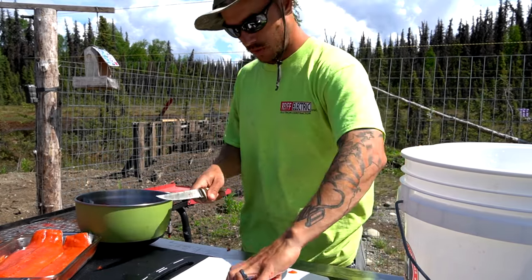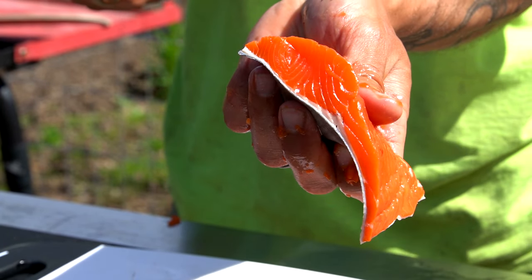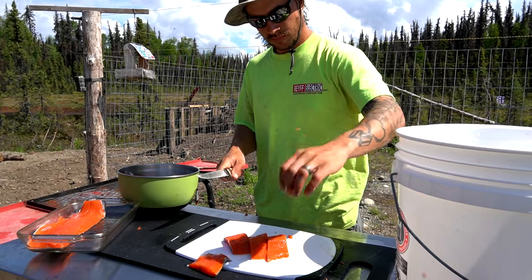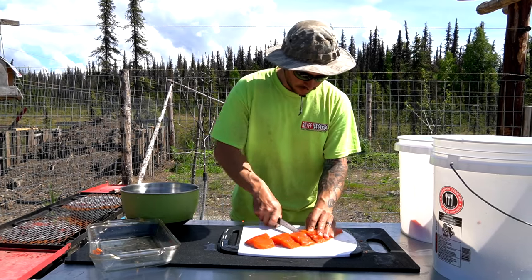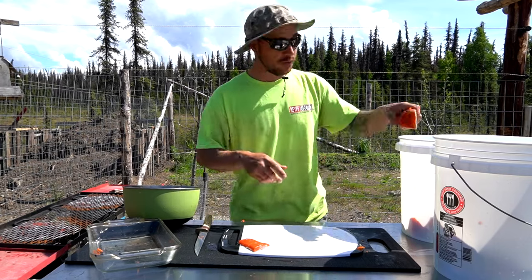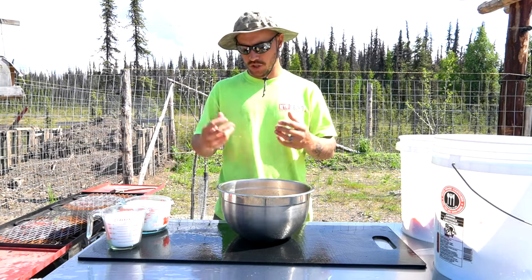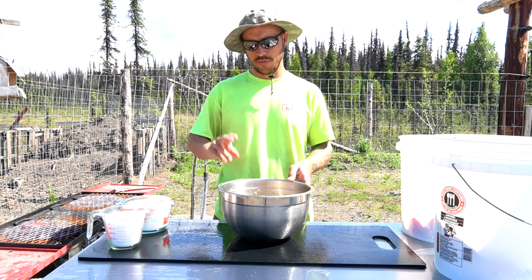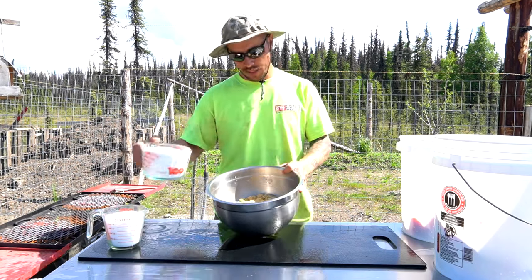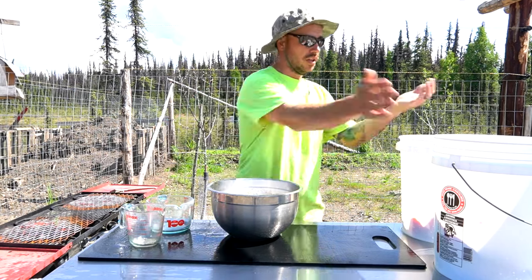Slippery - no bones! All right, got these all sliced up. I'm gonna run inside and grab all the ingredients we're gonna need for our dry brine. We have never done a dry brine before - previously we've just done a wet brine where it's basically sugar and salt with some water added. We're gonna do it dry this time and see how it turns out. I have four cups - almost five cups - of brown sugar and about four to five cups of white sugar, and two cups of salt. I'm gonna get them all mixed up and then add them to our fish.